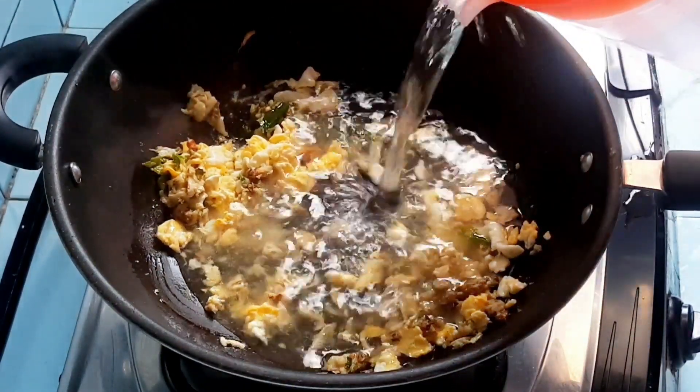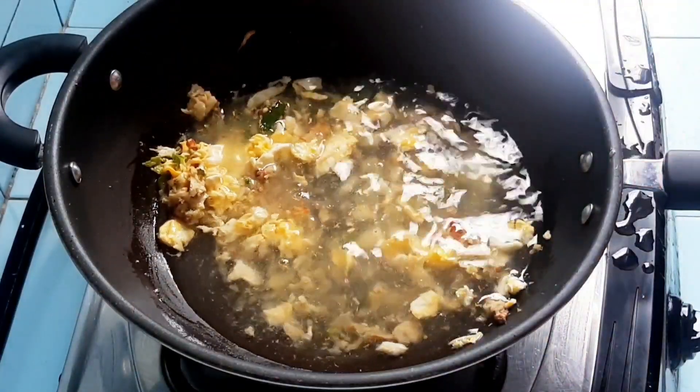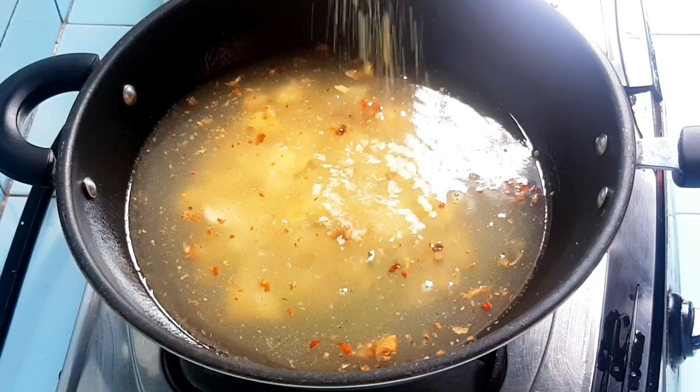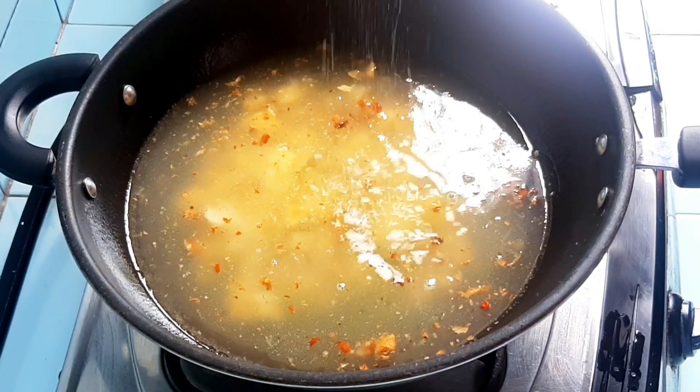By the way, here I'm using half a kilo of chicken bones to make this seblak. And for the seblak I use noodles, because seblak tulang tastes better with noodles.